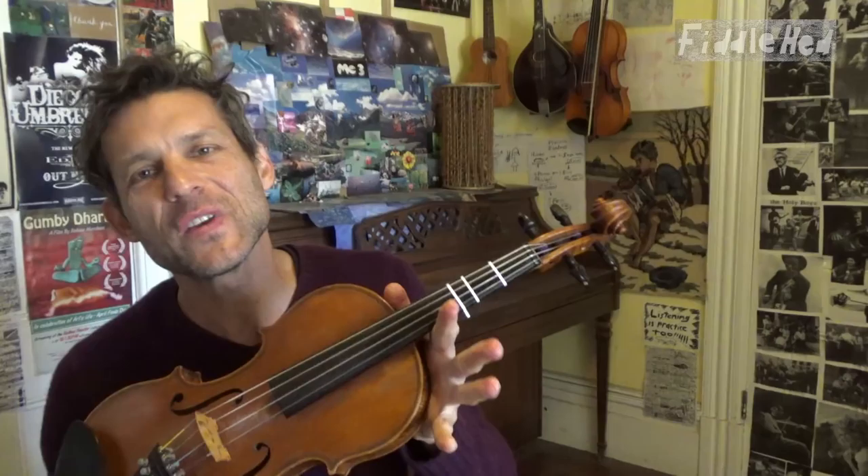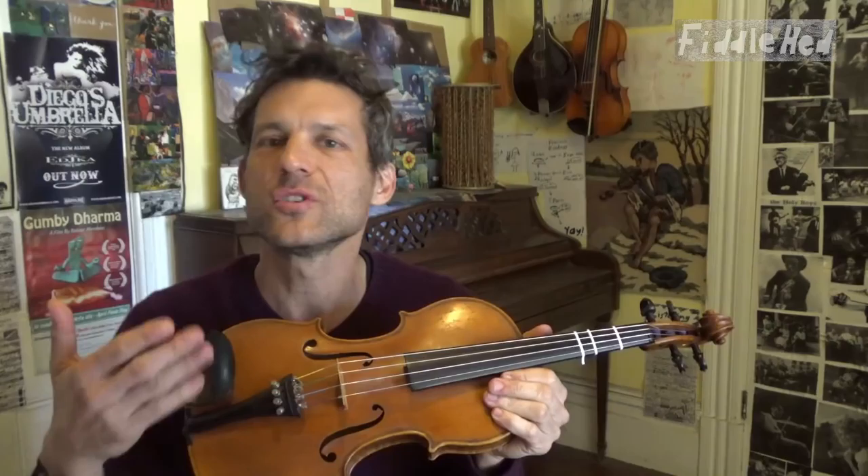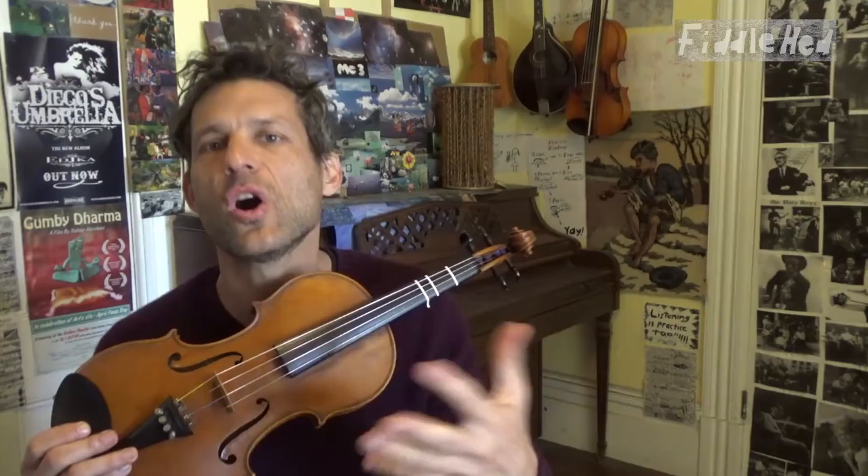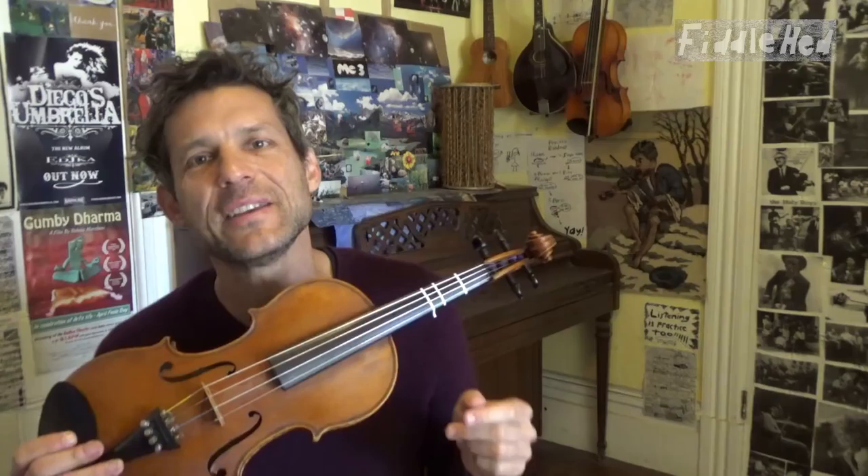Welcome to Fiddlehead Fiddle Lessons. If you've been learning for a little bit, you've maybe learned a few tunes, then maybe a few more, and then maybe at a certain point you know a lot of tunes and you can't even remember all the tunes you've learned. Maybe that's frustrating because you want to remember them — they were fun — but you're having trouble recalling them all. In this lesson I'm going to give you some tips and tools to help you remember all the tunes you've learned.